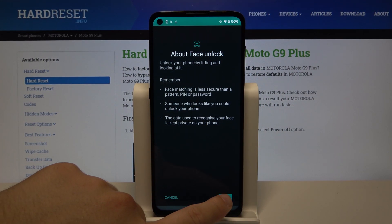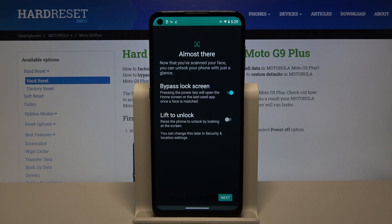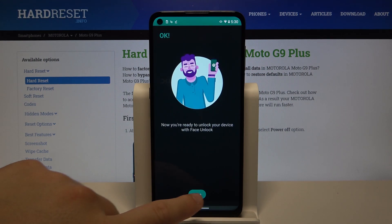Never mind. Just click next if you want to start, and as you can see the smartphone starts recording — it recognizes the face and it is set up.